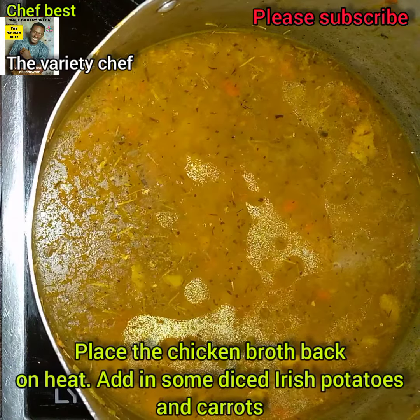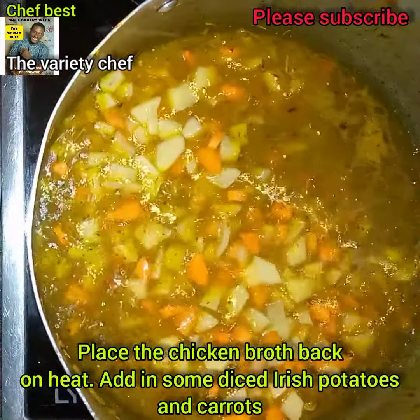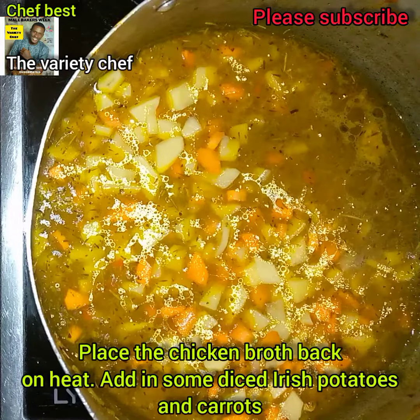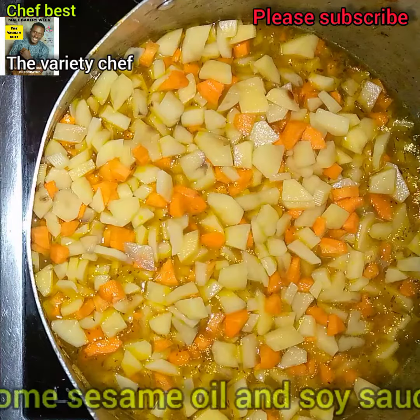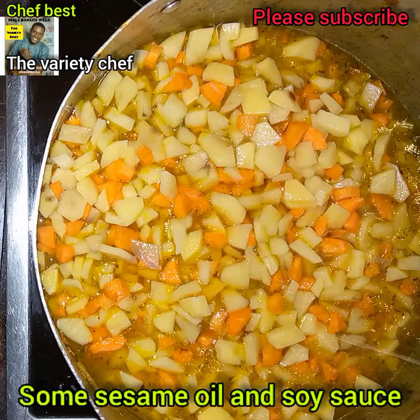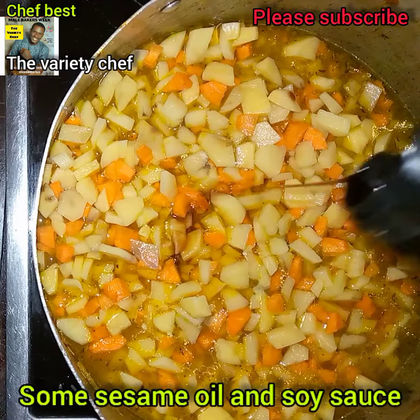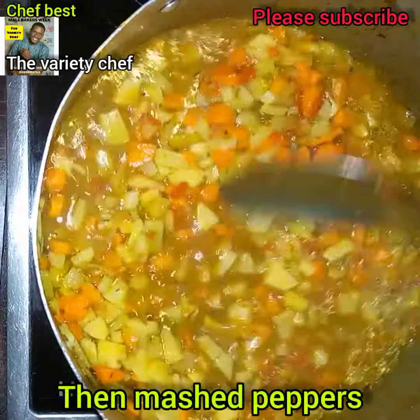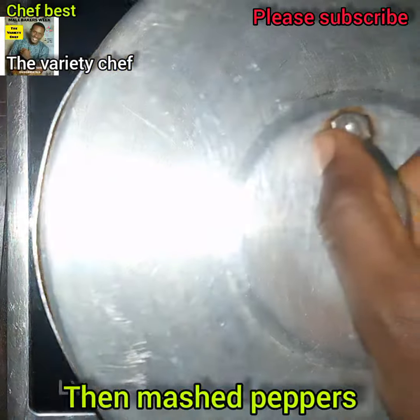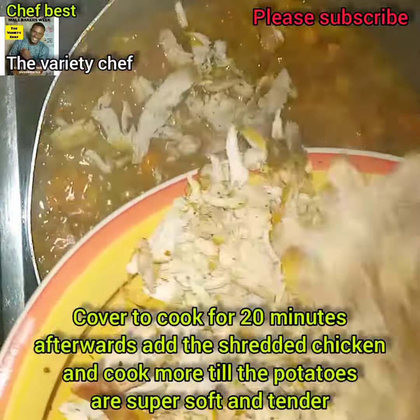Next, transfer the chicken stock onto heat, adding some chopped Irish potatoes and carrots. The quantity depends on how you want it, but don't add too much so it wouldn't overshadow the chicken. Add some sesame seed oil and some light or dark soy sauce, then add some mashed pepper and cover to cook for up to about 20 minutes.